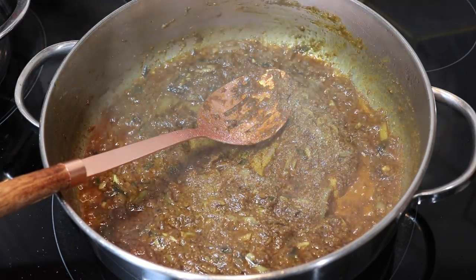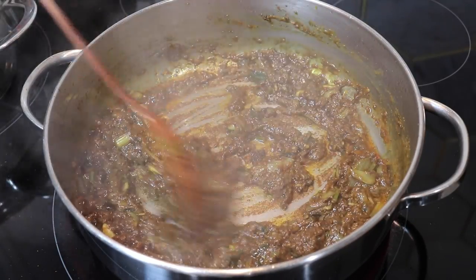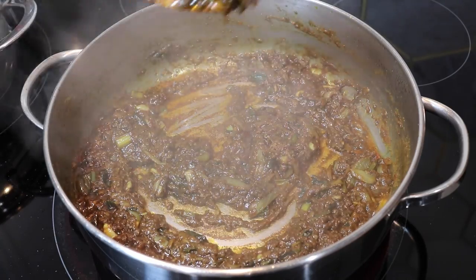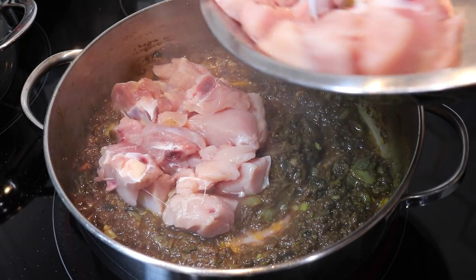Whenever I make any type of curry dish, I always like to season my curry paste because it always adds a better flavor to the entire curry. So I'm going in with a little bit of black pepper and also a good amount of salt. After a total of six minutes of cooking, you're going to see that this mixture starts to stick a little bit at the bottom, all the oil starts to release, and it is nice and dry.